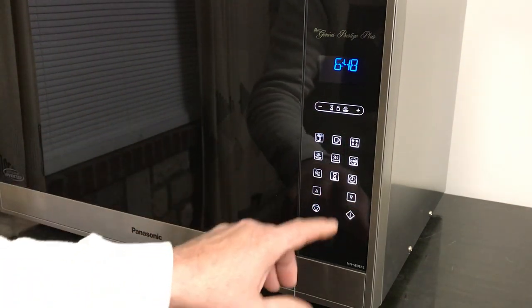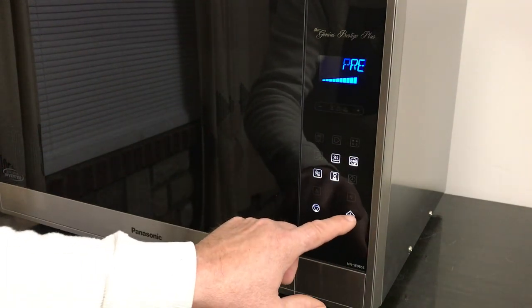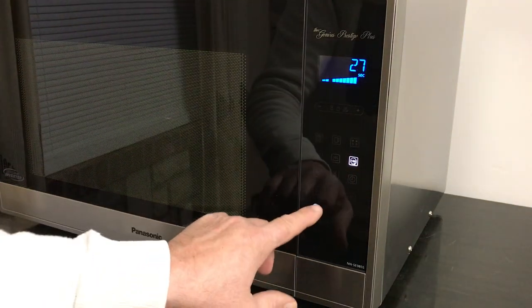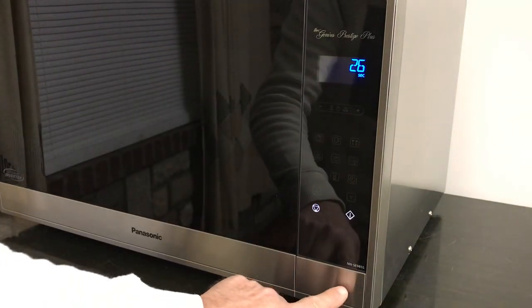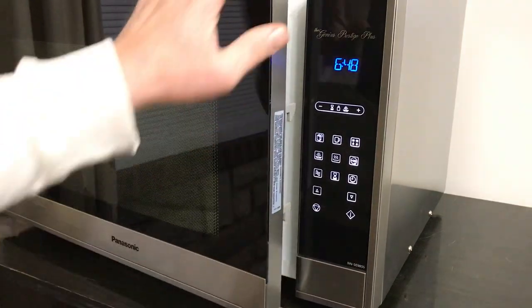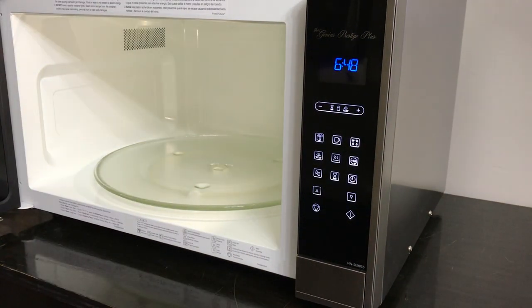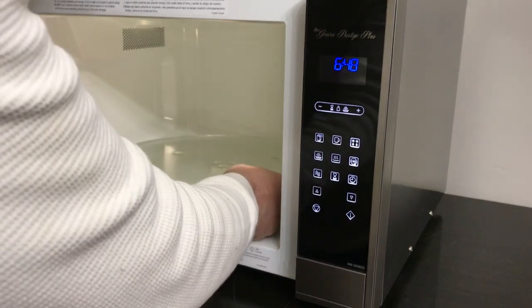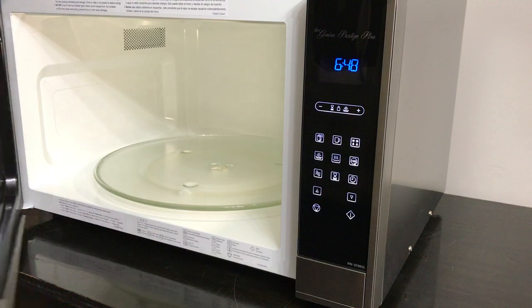Let me do a 30-second timer just to start it up and show you the interior. It's a class act — really glad I own it. The turntable is 16 inches, which is a real big turntable, and it sits really nicely.